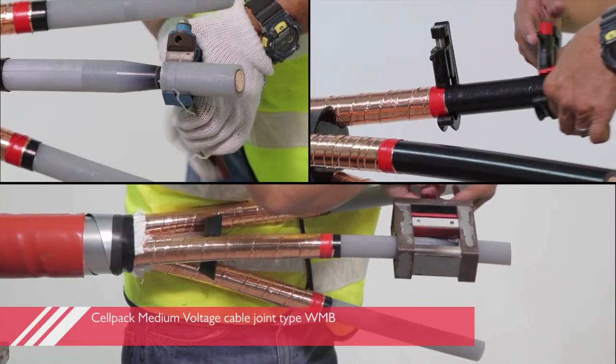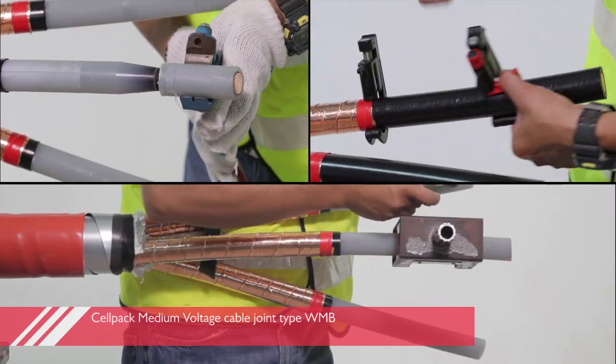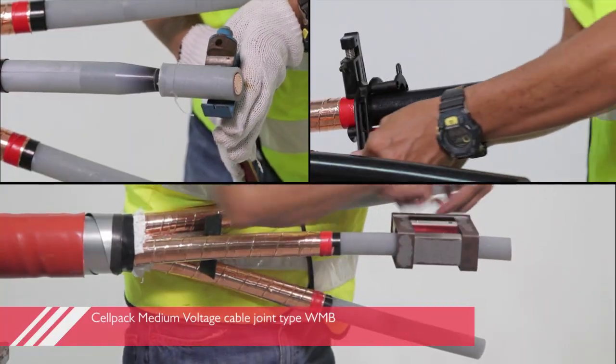Welcome to CELPAC. Today we would like to show you a video demonstration about the installation of our new product called medium voltage cable joint type WMB.